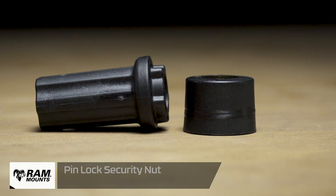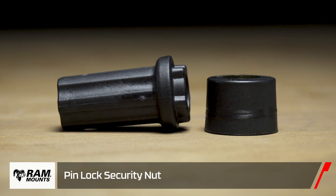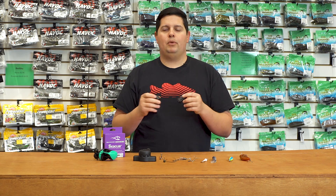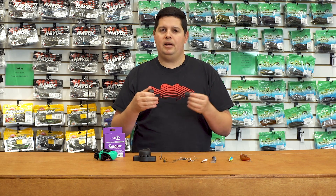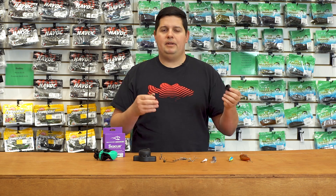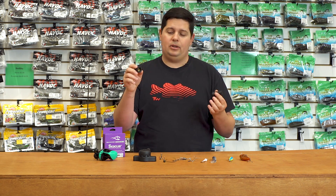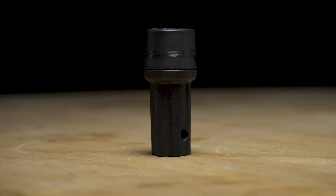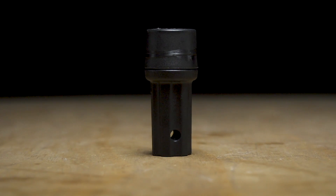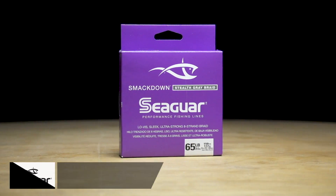To go along with that, we've got the RAM Mount Security Locking Nut. These replace the internal nut on most RAM mount arms, so you can put them in and not worry about taking your electronics off every time. If you store your boat outside, leave it at a tournament boat slip overnight, nobody's going to be able to undo your mounts and steal your electronics. Just a nice little security system — peace of mind to protect your gear. Check that out from RAM Mount.